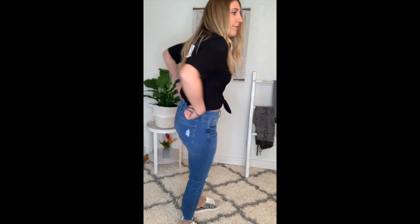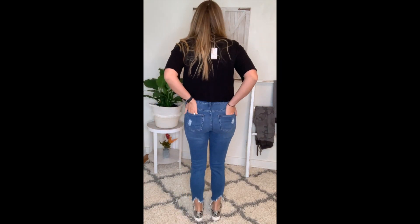They do have good stretch to them, but they're also nice and form fitting, so I love that. They're so comfortable — I love that they're soft, so they're not that hard denim. You'll definitely get some good use out of these.